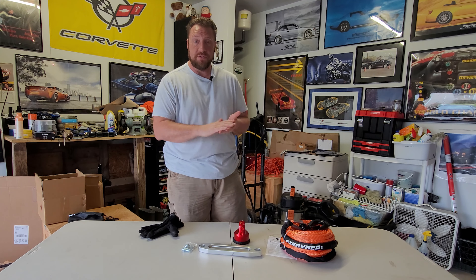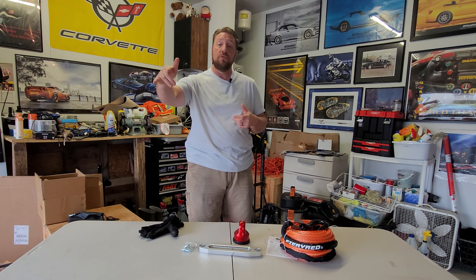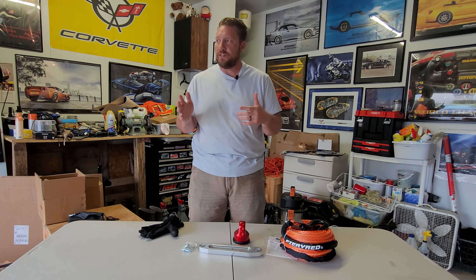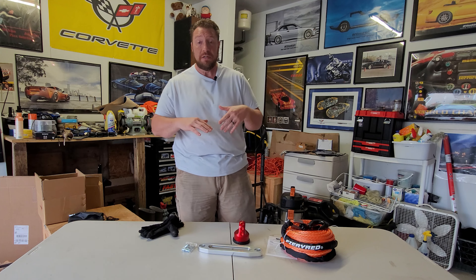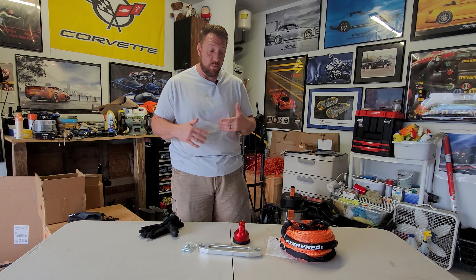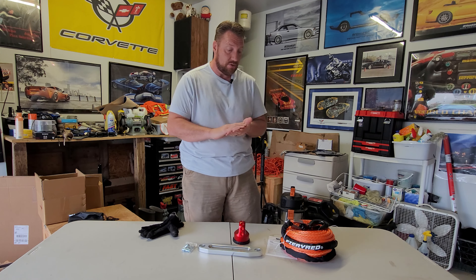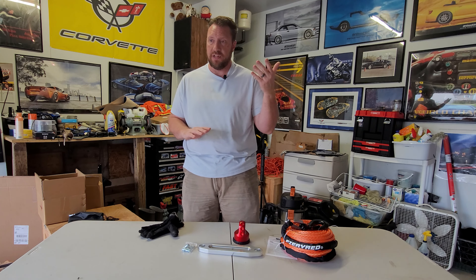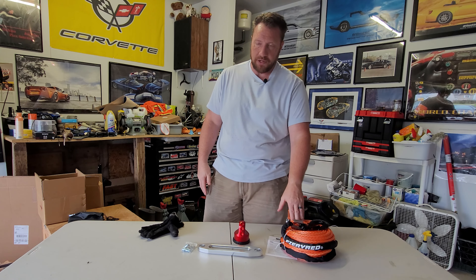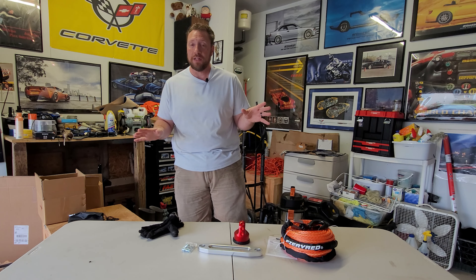In preparation for this video, especially after having used the winch with no experience a couple of weeks ago, I did a little bit of looking into how all of this works. In that process, the good folks at Vic Off-Road reached out to me and said they would like me to test out and review a couple of their products. Since I had decided I was going to use the winch, I thought maybe we want to switch out to this — and boy am I glad we did.